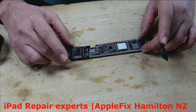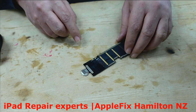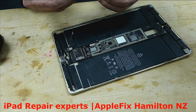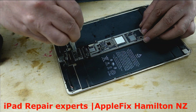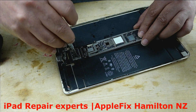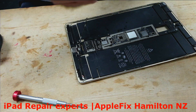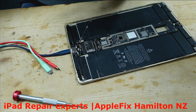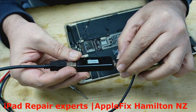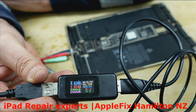Now both the charging port and the charging IC have been replaced. Let's check if we've got the iPad charging. Still not — come on. Let's try to do it here. Come on. Yep, did you see? Very healthy charging — drawing a complete one amp.